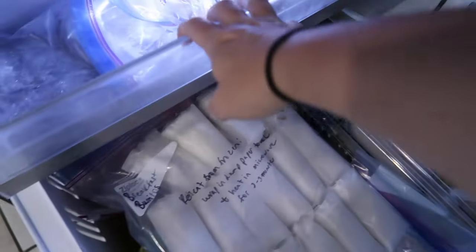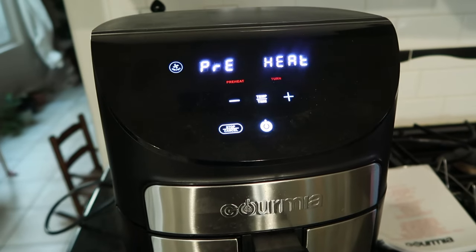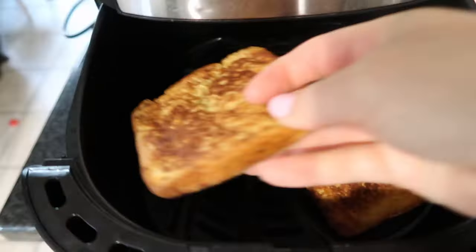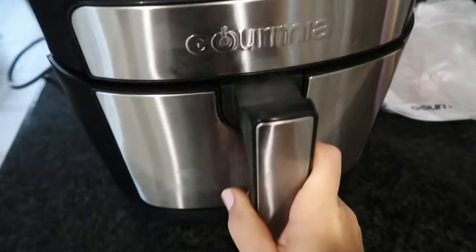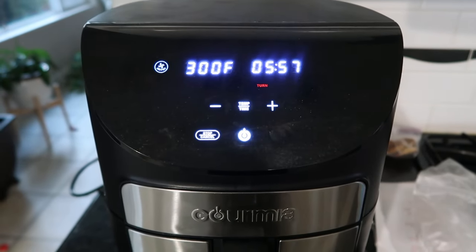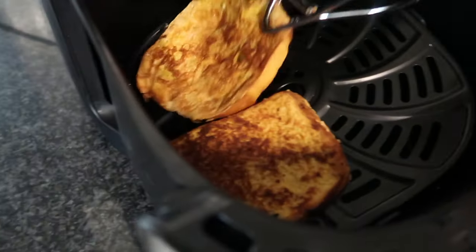To reheat these from frozen, grab some of your French toast — you can fit up to about four slices in an air fryer. Preheat it to 300 degrees and cook them for six minutes, flipping at the three-minute mark. They come out warm in the middle, still crispy on the outside but not hard — warm and delicious. I promise you will be obsessed with heating them up in the air fryer this way.